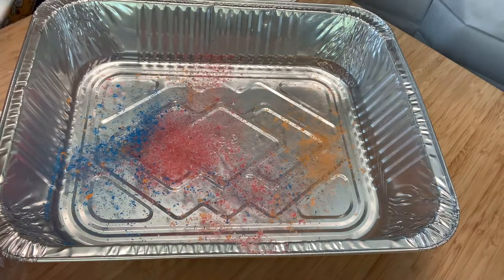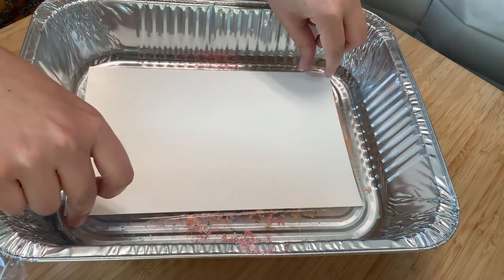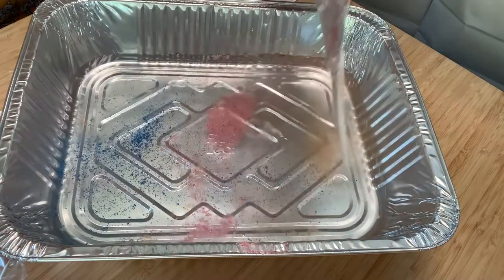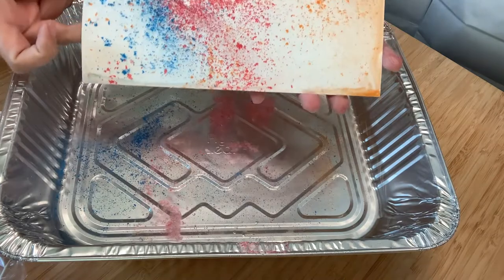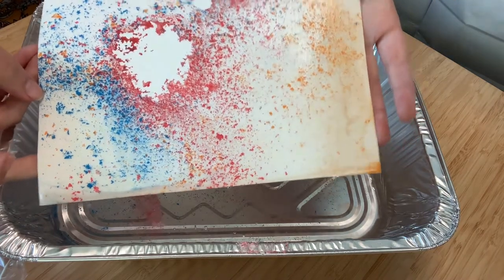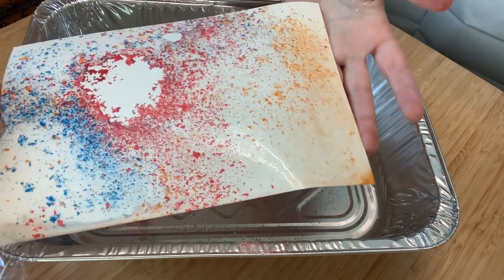Next, take a sheet of watercolor paper and just drop it on top. Let that sit there for a second, then carefully lift it and see what pattern you get. This one came out kind of interesting — it's got a little empty splotch in the middle, not really sure why, but it came out cool. I'm going to add a little bit more chalk and try again.